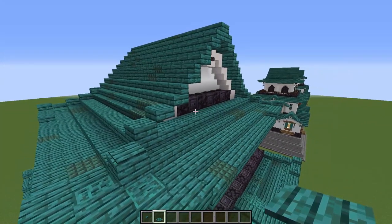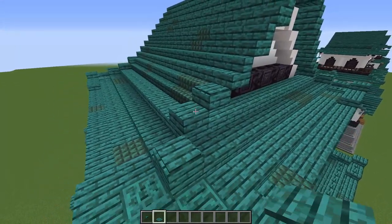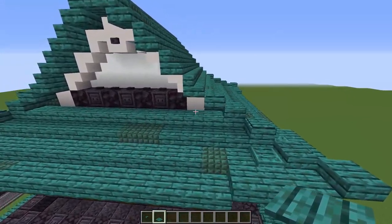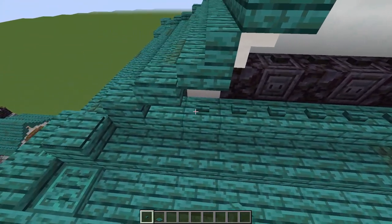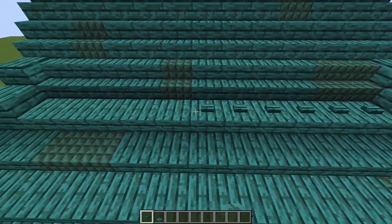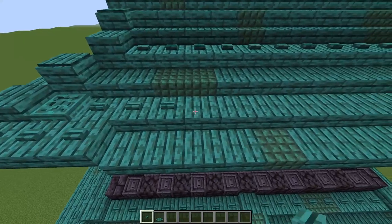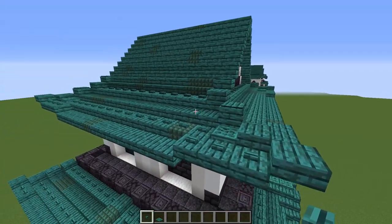Fill in all of these stairs. Now we need to do some spawn proofing. Put a pressure plate up there on top of that slab, and the same on each side. Then do buttons — a line of them all the way along here, and the same on the opposite side. On all four sides down here, run a line along the bottom as well. Just go ahead and spawn proof everything.